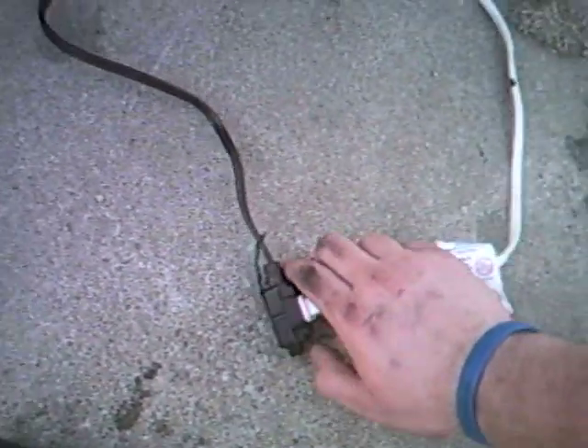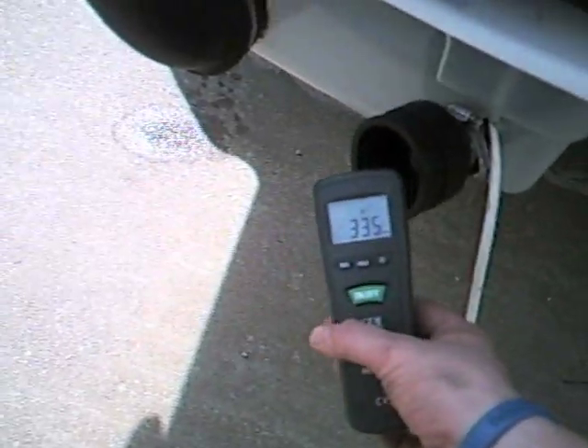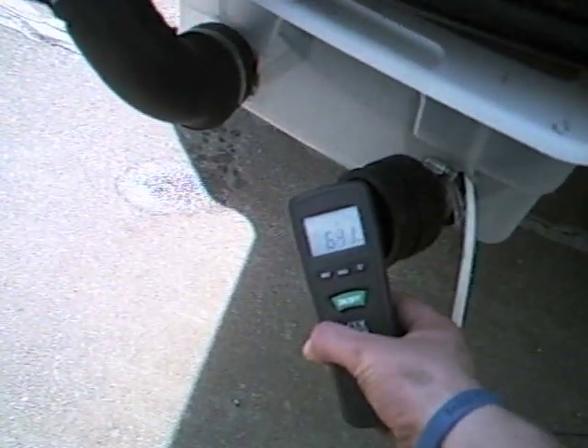Go ahead and unplug the device — I'm sorry, unplug the device. This is just regular exhaust here. We'll take another reading of it; it should go back to overload without the carbometer reducer.